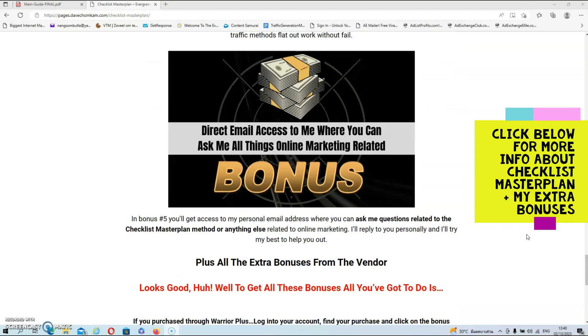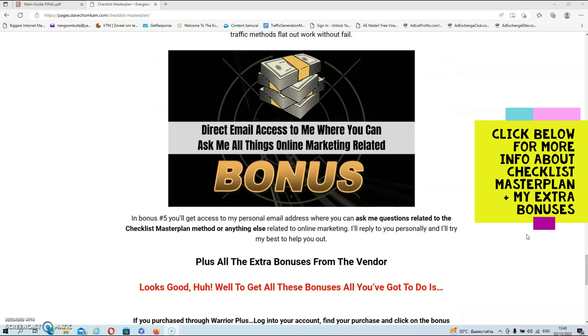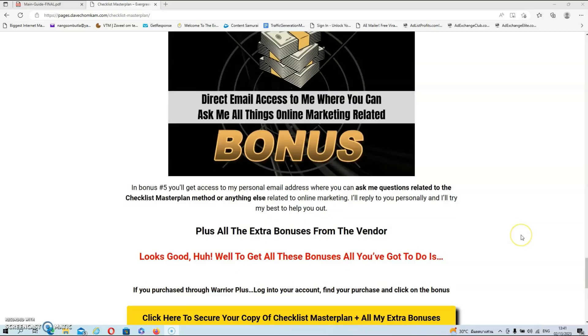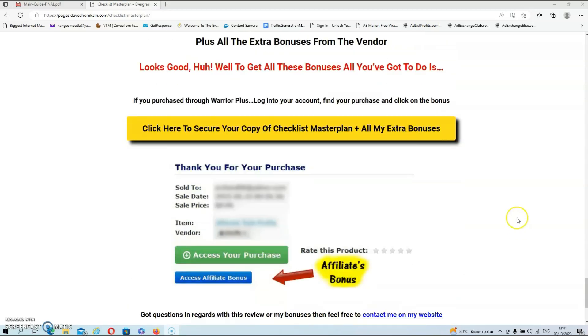Then we have bonus number five. In bonus number five, you'll get access to my personal email address where you can ask me questions related to the Checklist Masterplan method or anything else related to online marketing. I'll reply to you personally and I'll try my best to help you out. You will also get the extra traffic guide bonus from the vendor as well.